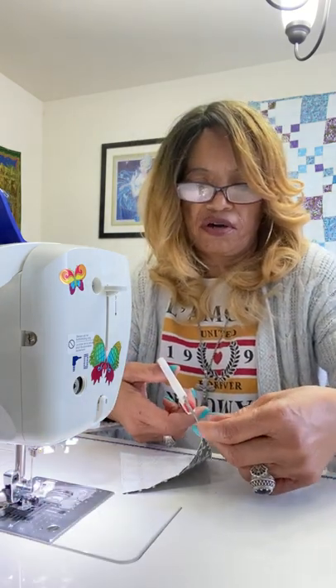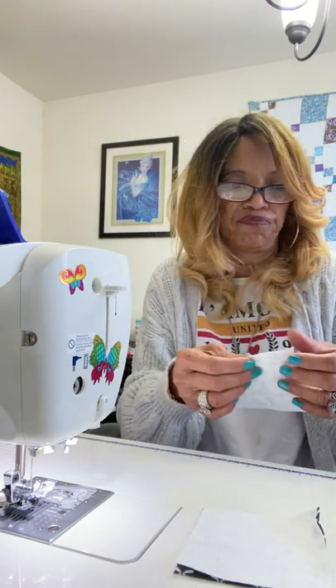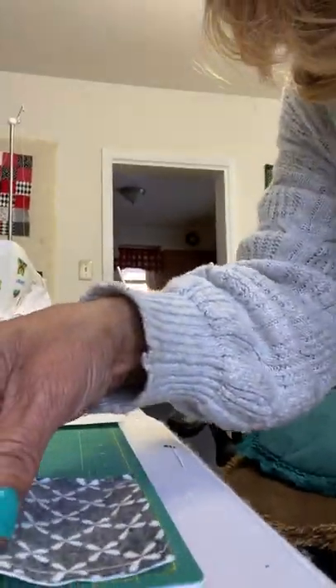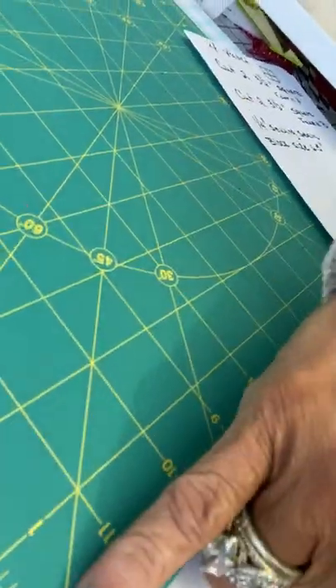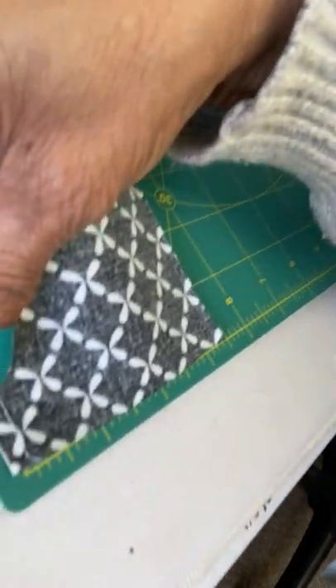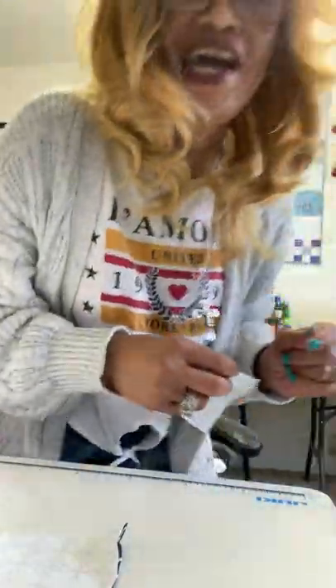I'm going to cut this off and I want you to see — this is a quarter-inch seam. Let me try to show you. Here's your quarter-inch seam, and this is where your quarter-inch seam is. I hope you can see that. If you can't, I'll get my daughter up here next time. How about that? That's some videography for you, folks!